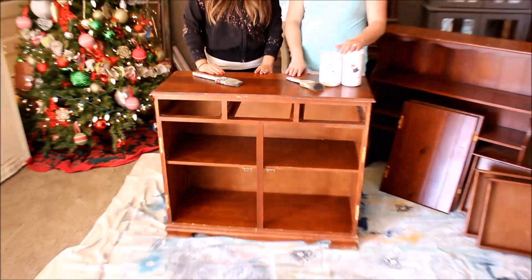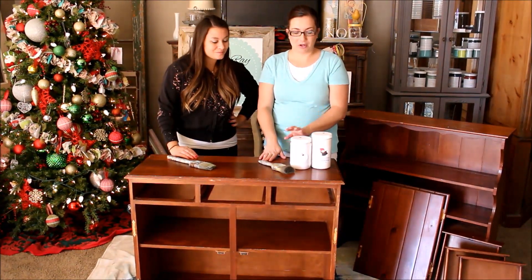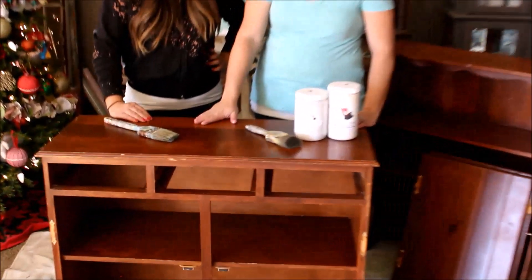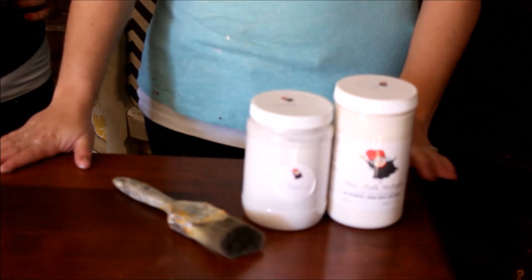I'm so excited, it's not too hard — we'll see! We're going to start off with our products. We're using a high bond primer by Fairy Chalk Mother. You don't necessarily have to have it, but it's going to help it stick really good, so it'll be hard for kids to take off. We're also using Fairy Chalk Mother in ivory today. We've already wiped down our piece and we're ready to get started.